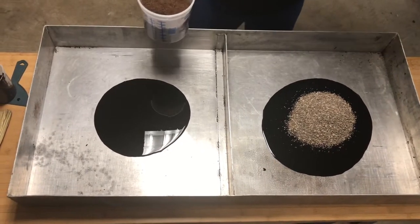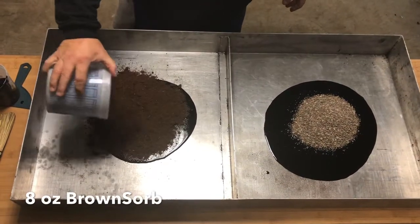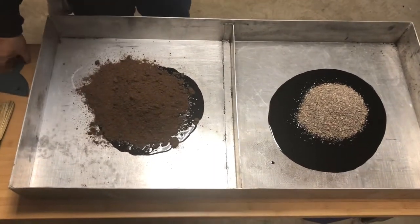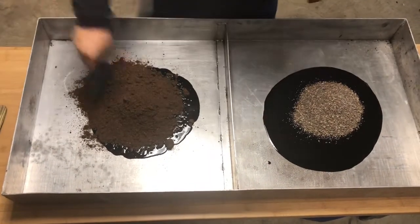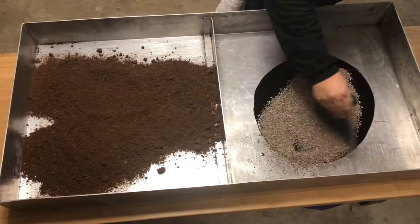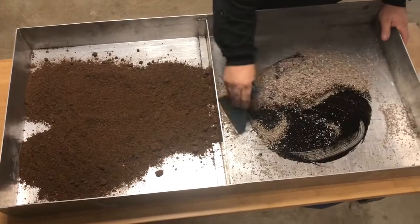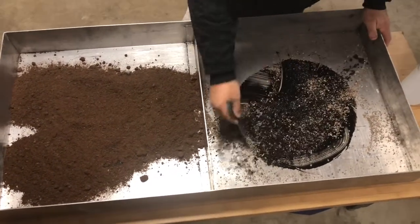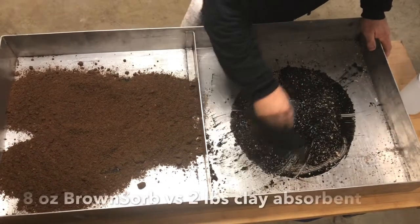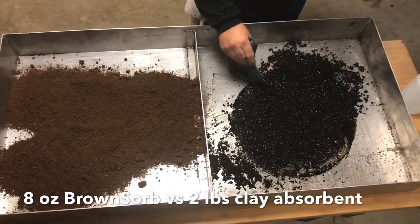And then we're going to take this one and pour out our 8 ounces of material. Just like any other spill, just cover it and give it a chance to work in. And as you can clearly see, the 2 pounds wasn't close to being enough product to absorb that spill.